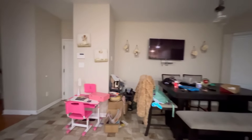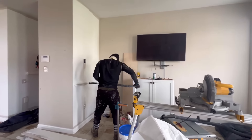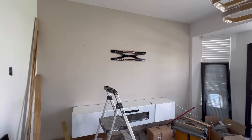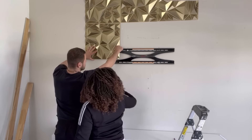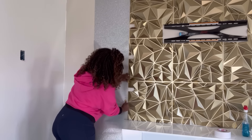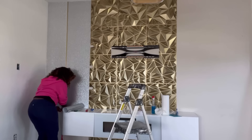I want to make sure you guys see exactly what was done to each wall, so I'm taking you through each room wall by wall. This wall is the dining wall in the kitchen — we already added a fireplace to it, so now I'm working on the TV wall. I'll be decorating it with 3D panels and glitter wallpaper, and highlighting a little bit of gold somewhere in the middle.